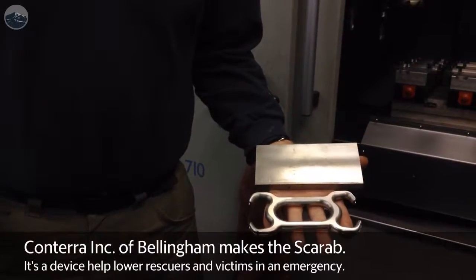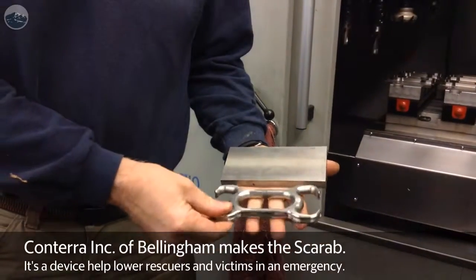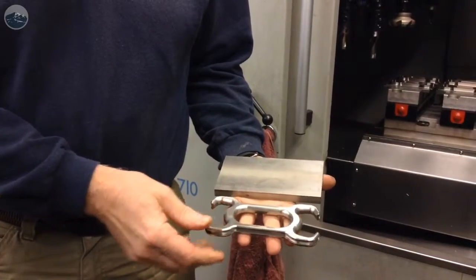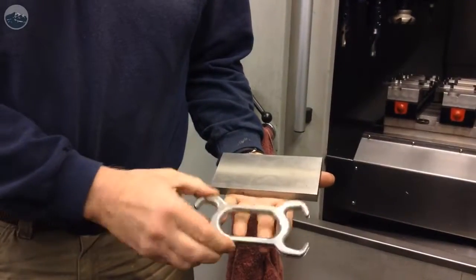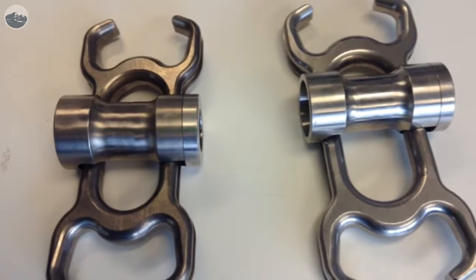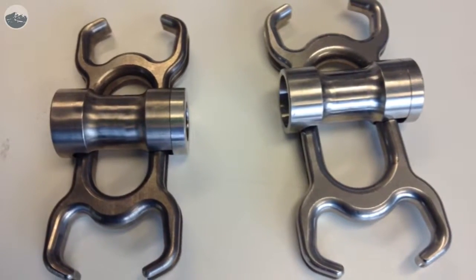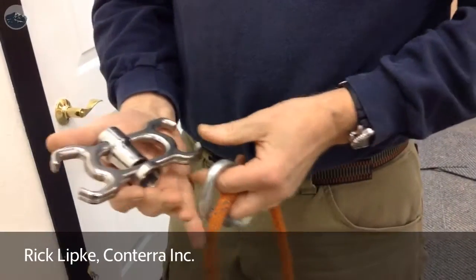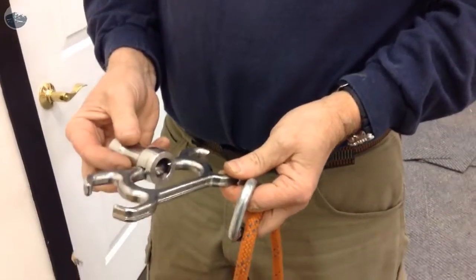They start out as a block of stainless steel, and then they get whittled away — most of the stainless ends up in the chip pan, which we recycle. We end up with this shape right here. This is the Scarab, a descent control device made out of solid billet stainless steel, right here in our machine shop at Conterra.